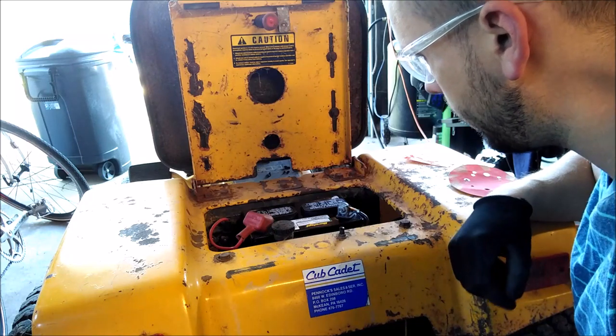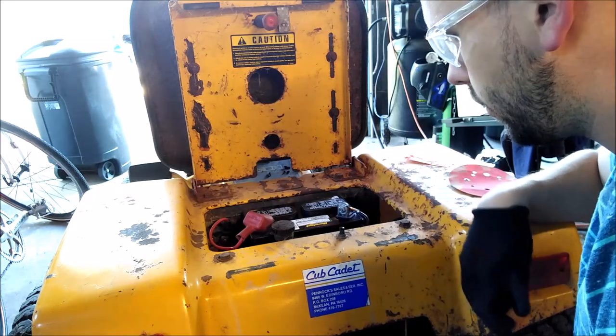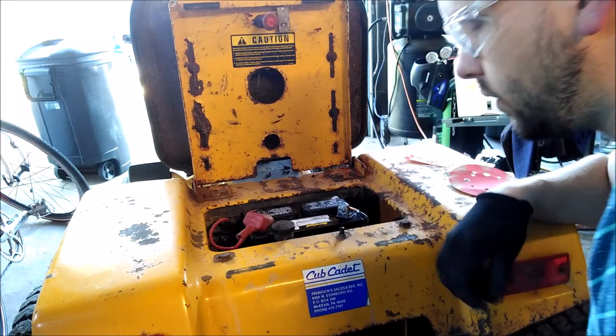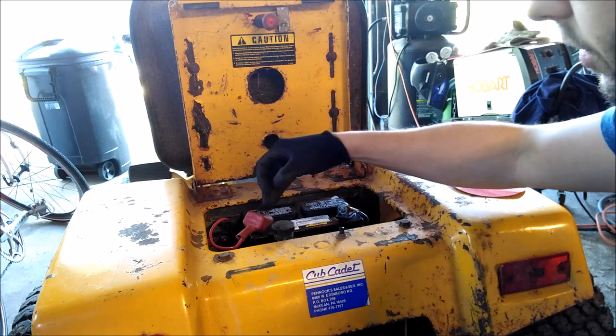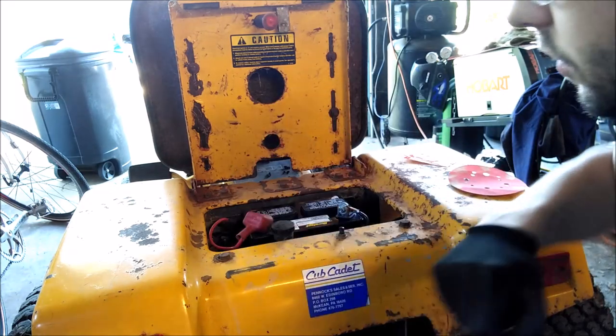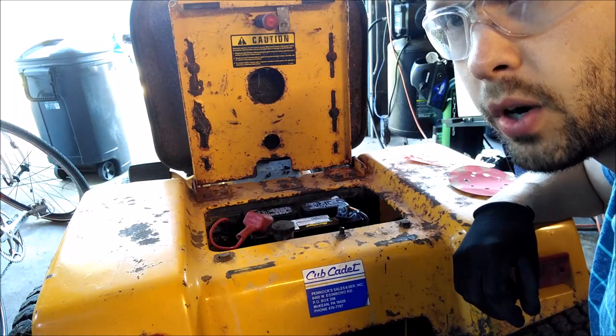Hopefully your mower will start and run just as planned, and that's really all there is to it. If you need to change your battery, just respect the positive — don't ever connect the positive terminal to the frame, the fenders, or anything metal. As long as you follow those rules you should be in good shape. Thanks for watching.